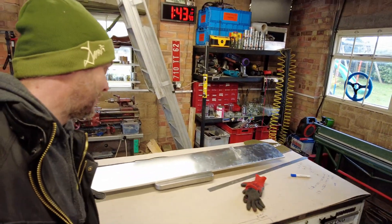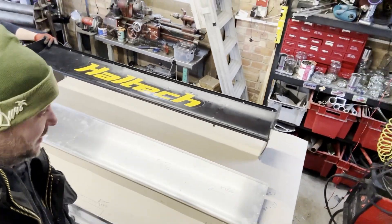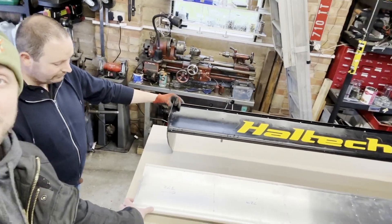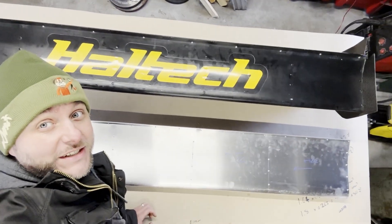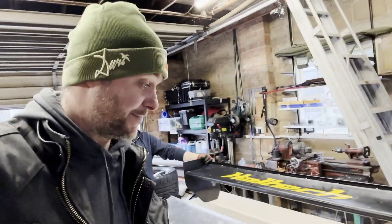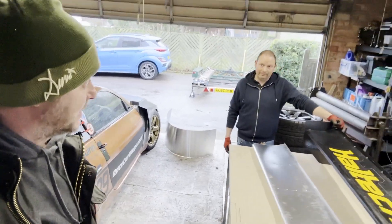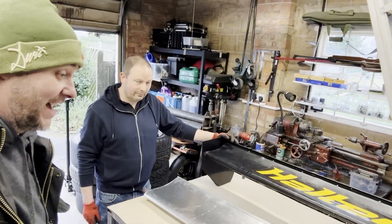Whichever way you look at it, that's a win-win. As a comparison you can tell it's wider — as in the span is significantly longer — and it's wider in chord too. The camera doesn't quite do it justice but the math checks out: 30% larger overall area with a better profile. This is the new Benzine profile. Quite incredible.